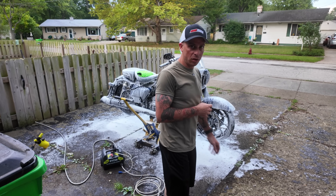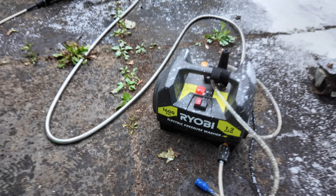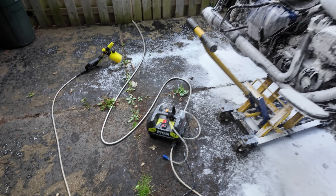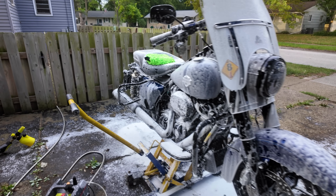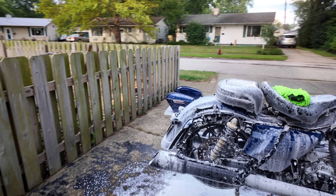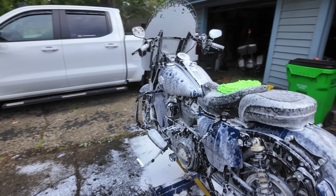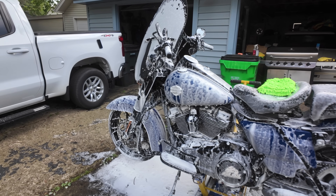Just let that sit for a little bit to get all that dirt and dust off. Also, you don't need a high-pressure power washer — this is only 1600 PSI and it gets the job done. You can see that foam doing its thing, pulling all that dirt off. You don't want this stuff drying on the bike, so only a couple of minutes and then we'll wash it off.